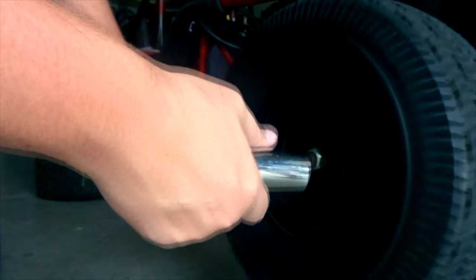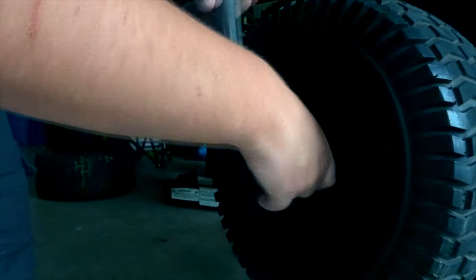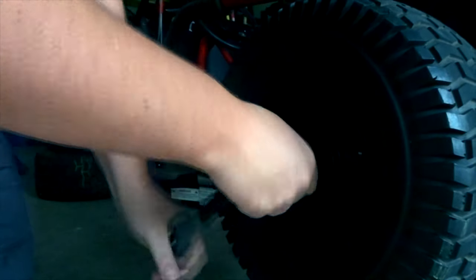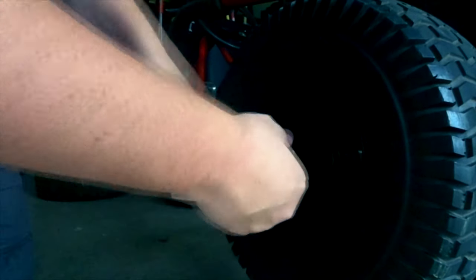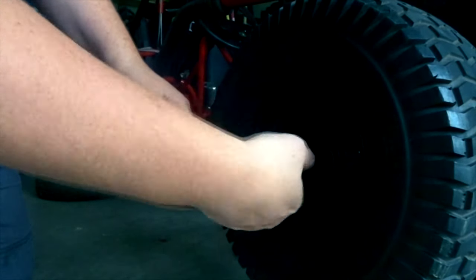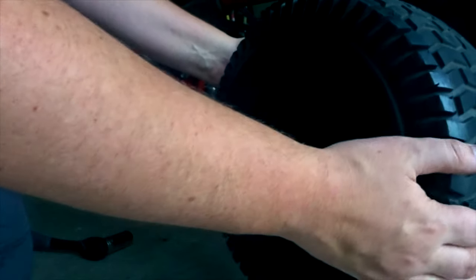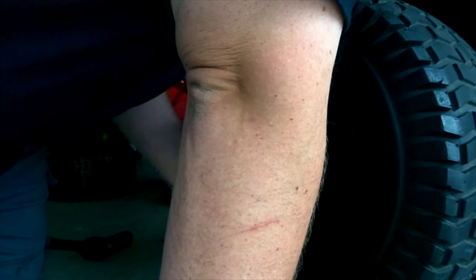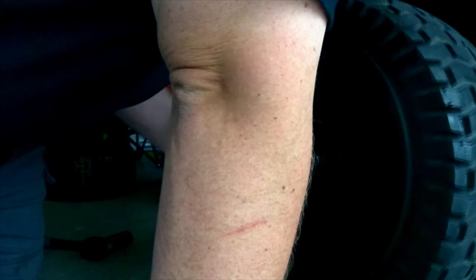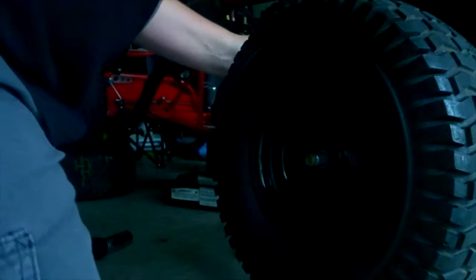Alright, so this is the tool I got today - should be able to just crank this guy down. Loosened it up just a minute ago just to make sure. Let's crank this thing off - this is a big boy. There it is, broke it loose. Now we need to - let's see here. Oh, it's all attached. We've got to figure out how to get the chain off.